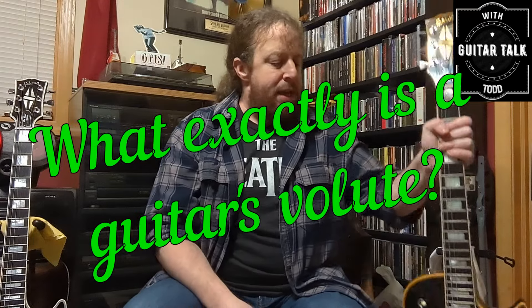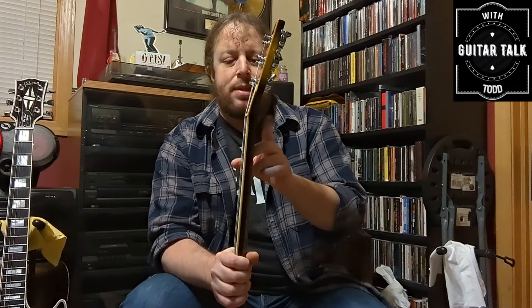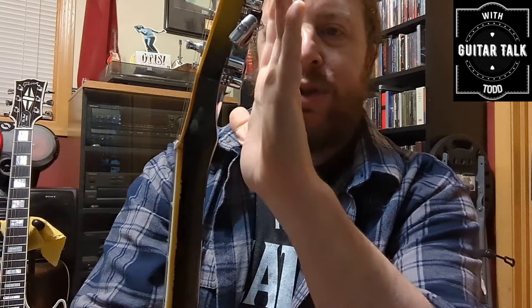I want to talk about the infamous volute that is on Gibson guitars from about 1969 to about 1981. I'm going to get some close-ups on this too, but ultimately the volute — I'll show you right now — is this piece right here on the back of the headstock where the neck meets the headstock. Gibson put these on from about '69 to about 1981; by 1982 they were gone. The thought was that this is the most fragile place on a Gibson guitar because of the headstock angle, and that's usually the first thing that snaps off if your Gibson hits the floor and falls off a stand.